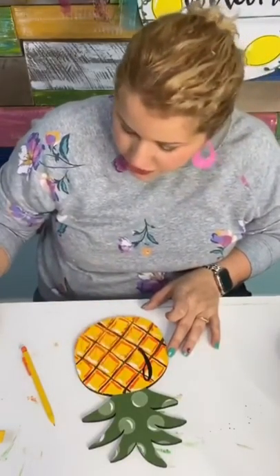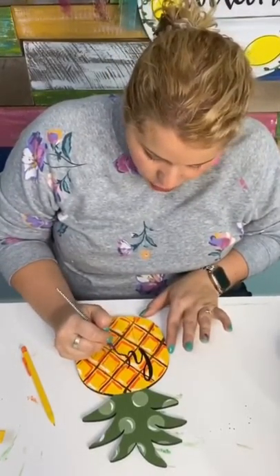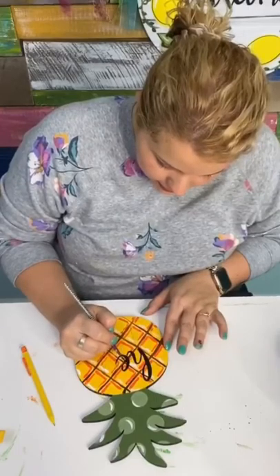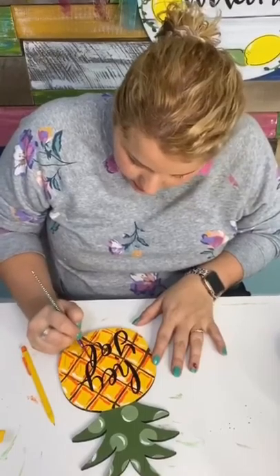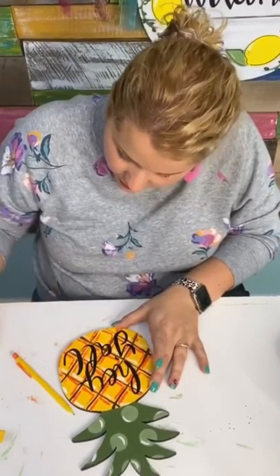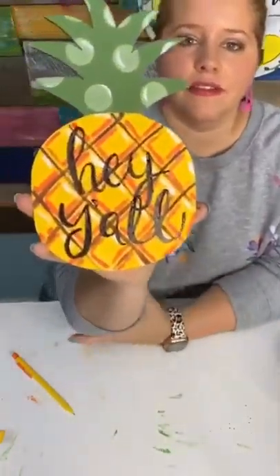Now I'm going to take my round tip brush and trace right over my lettering to do the words 'hey y'all.' You could also use a paint pen or a sharpie for this part. The reason I'm using a paint brush is because my orange paint underneath hasn't quite cured yet, and if I were to run a paint pen across this it would kind of make a mess. I get quiet when I do lettering because I'm concentrating. My L and my Y kind of bumped into each other, but that's totally okay. Look how cute this is — hey y'all!